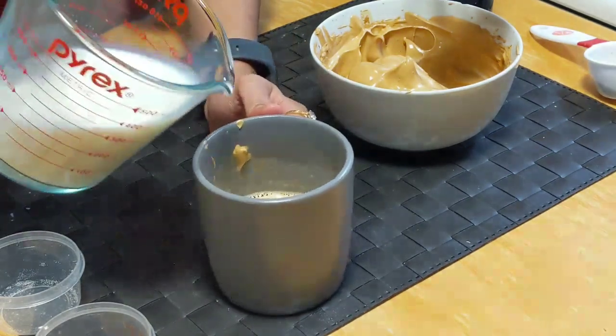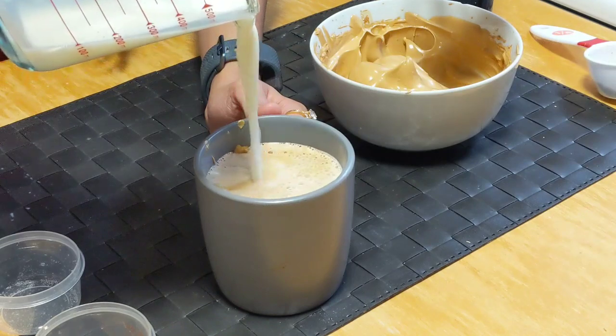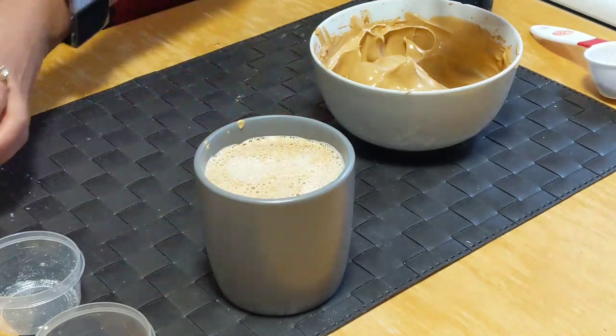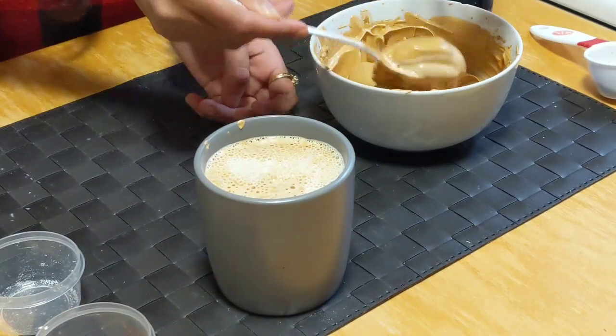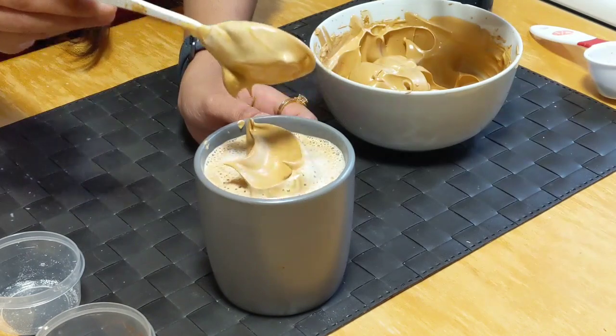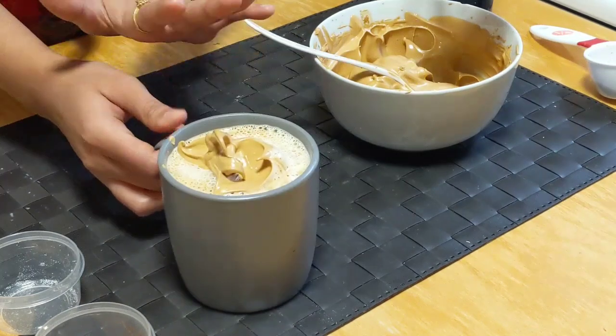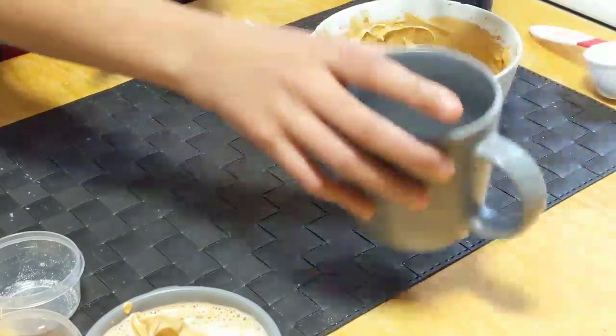Add the rest of the milk. And if you want you can add this beaten coffee on the top just for decoration. This coffee is ready.